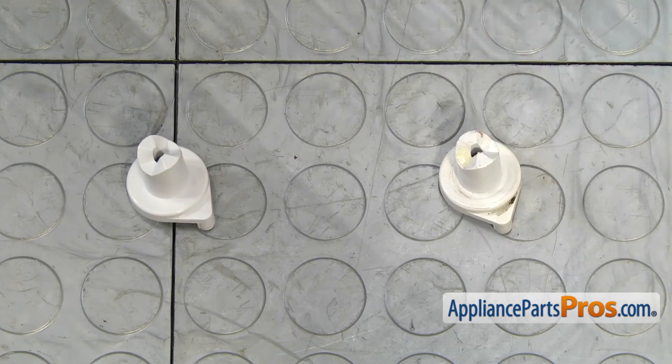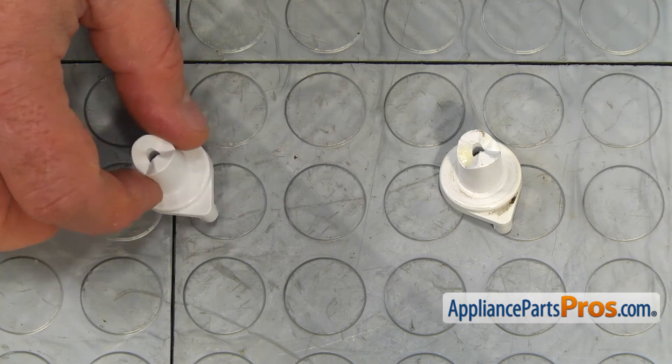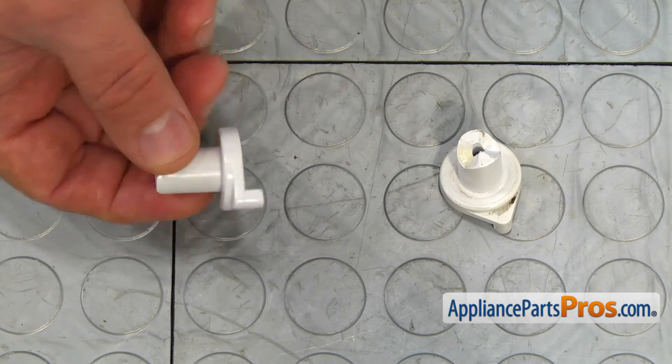This is the old door closure next to the new one. If you don't have this part, you can get it from AppliancePartsPros.com.